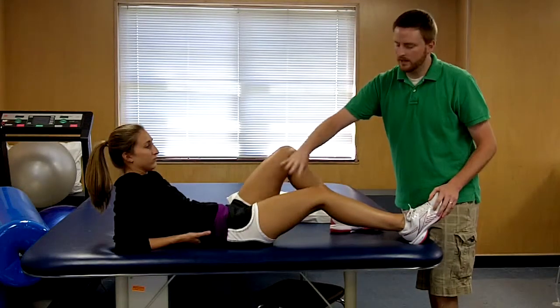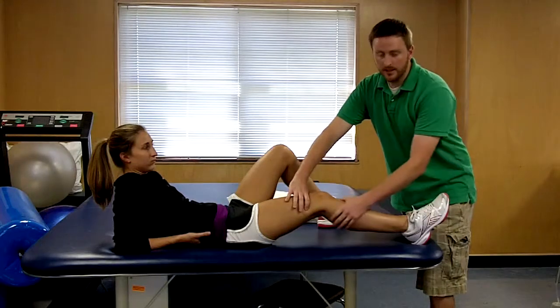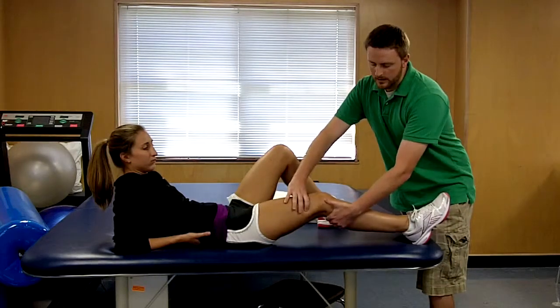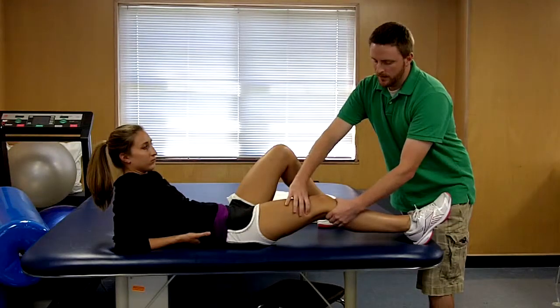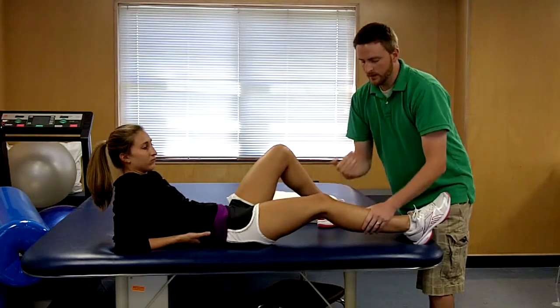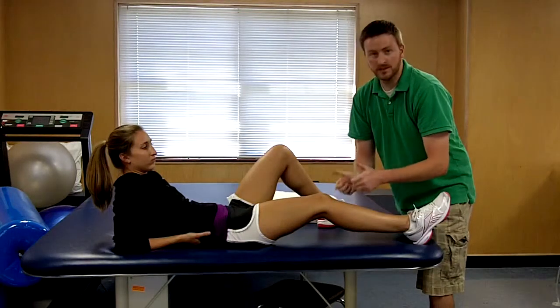With your stabilizing hand, you're going to stabilize the distal femur. With your test-checking hand, you're going to grasp just inferior to the popliteal fossa, at which point you'll be performing a pull or a check in this direction to check for tibial movement.